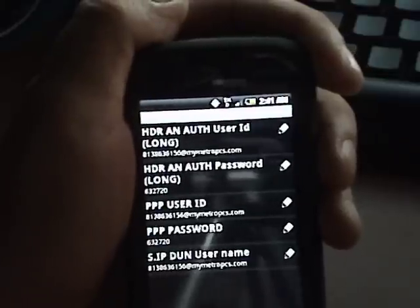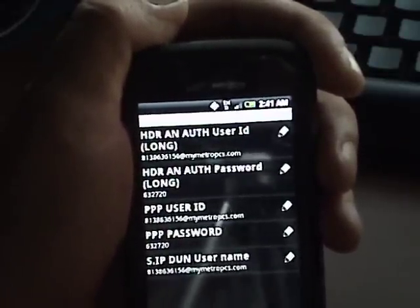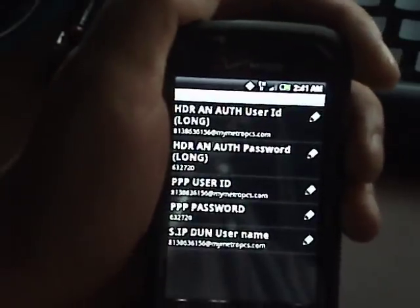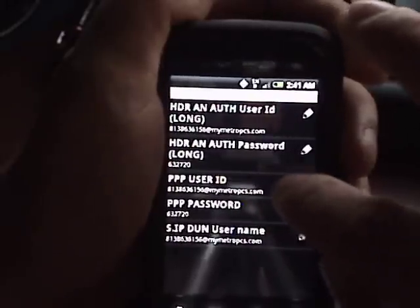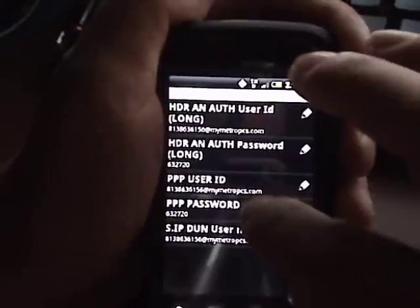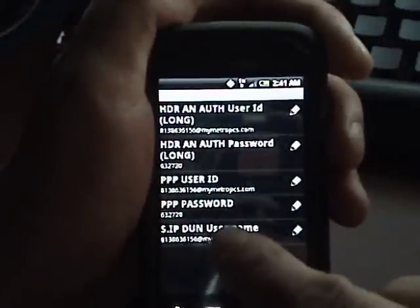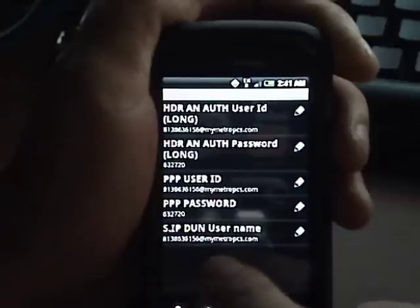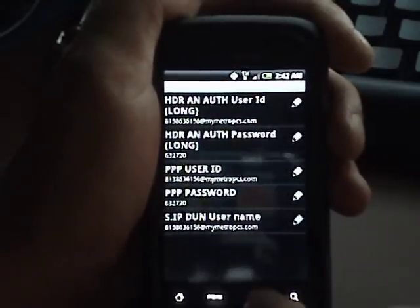To get your MSL code, use your MEID or ESN to calculate it — that code goes in the second field. The next line, PP User ID, will be your 10-digit phone number at mymetropcs.com. Your MSL code goes in again on the line below that, and then your 10-digit phone number at metropcs.com once more. Then back out of that screen.